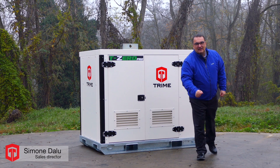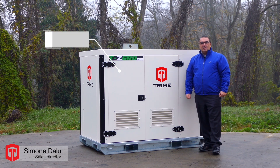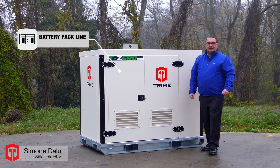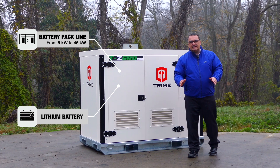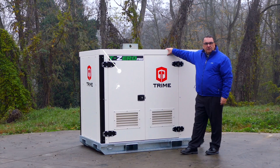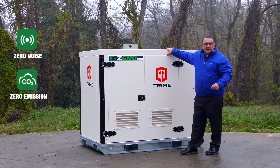Welcome everybody, I am Simone Dallu from Trime Power Division and I would like to talk about our battery pack line. We have a battery pack line from 5 to 45 kilowatt with lithium battery inside, and this model is the 30 kVA for use in the center of town without noise and without any emission.